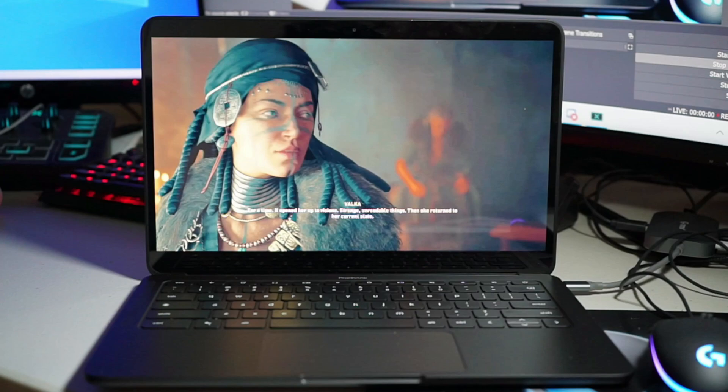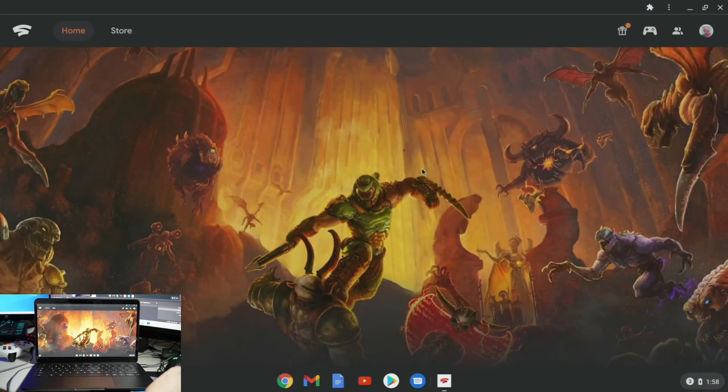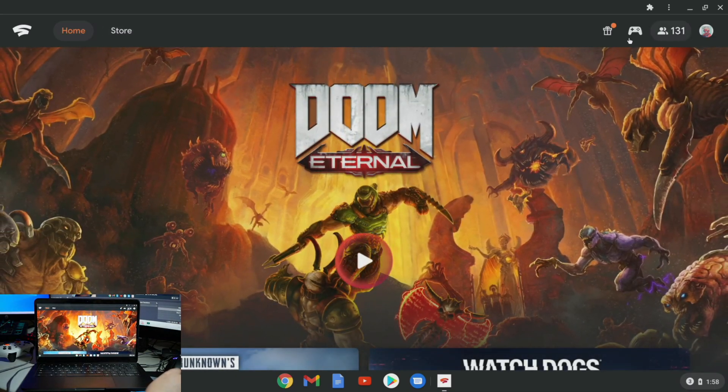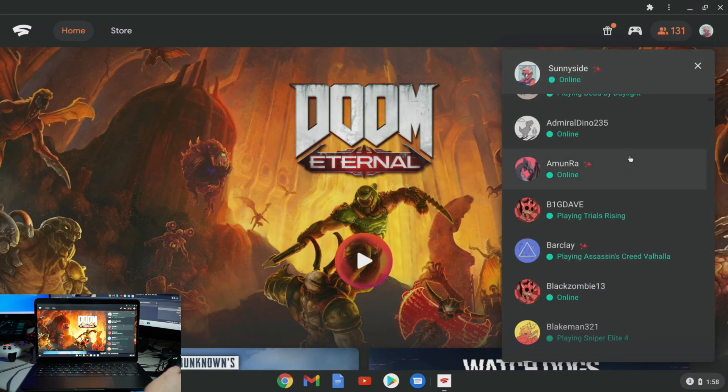The beauty here is how easy it is to set up. Simply head on over to stadia.google.com or use the Stadia app and just launch. Have a Bluetooth controller, or if you own a Stadia controller, even better. But for the purposes of this video, I used a Bluetooth controller just to show how well this works even without any Stadia hardware.